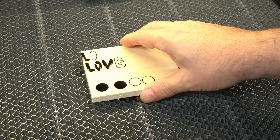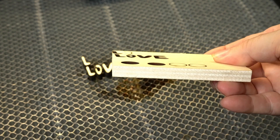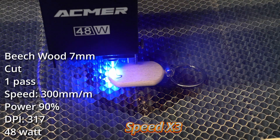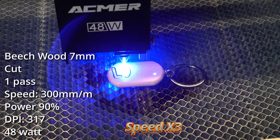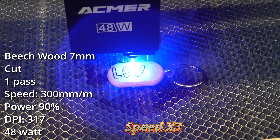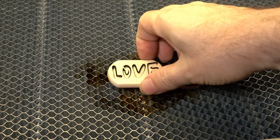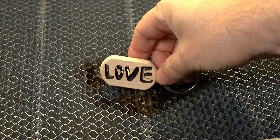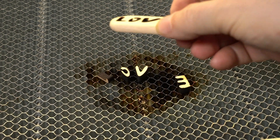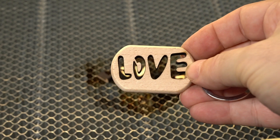This is basswood, and once again this laser did an excellent job. See how those letters just slid out like that? There's no smoke damage. It did all this in one pass — very happy with the outcome. This is beech, which is a pretty hard wood. I slowed the machine down a little bit compared to the basswood, but once again it came out excellent. I'm not used to cutting things this deep, so I've been really thrilled with this. I'm going to have a lot of fun with this laser.